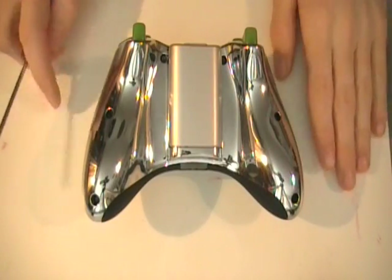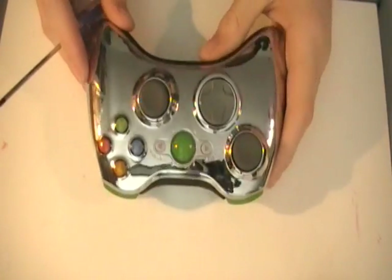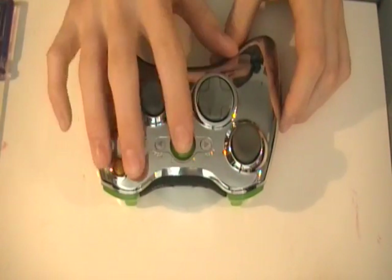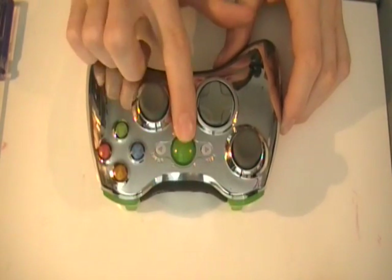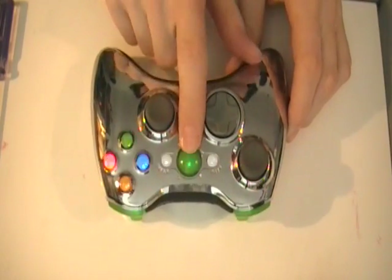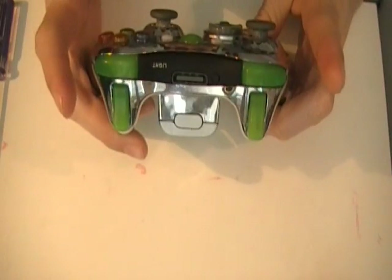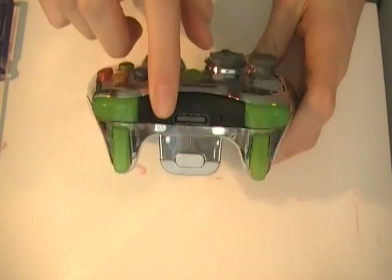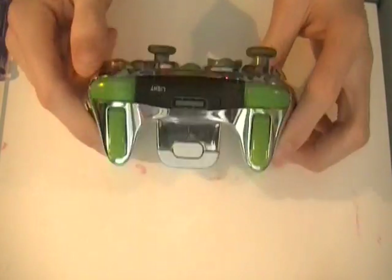Hey YouTube, today I just wanted to show you my llama controller here. It's actually a modded controller — well, not really modded, but it actually has lights, like you can see the example right there. It lights up the A, X, B and Y, and center button, start, back, and right and left bumper. There's also a little white light switch right here. It controls the lights, obviously.